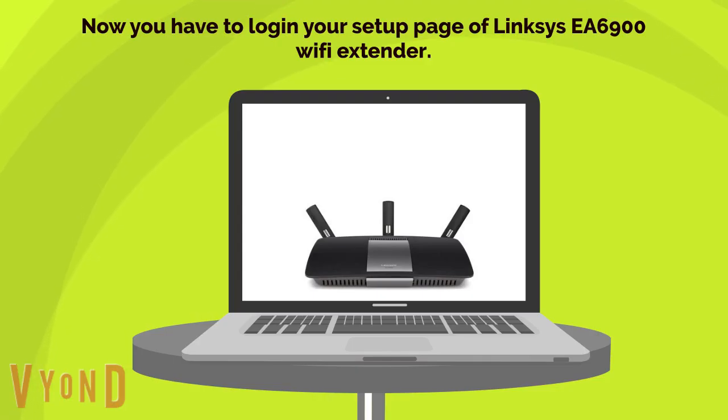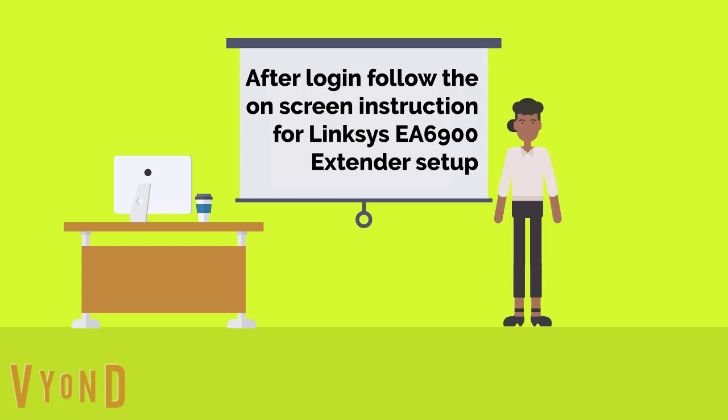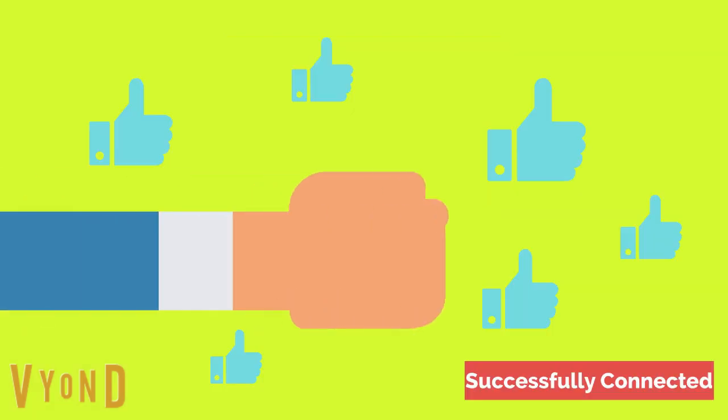Now log in to the setup page of the Linksys EA6900 Wi-Fi extender. After logging in, follow the on-screen instructions for the EA6900 setup. You are now successfully connected with your Linksys EA6900 Wi-Fi range extender.